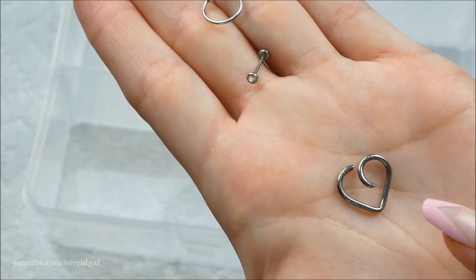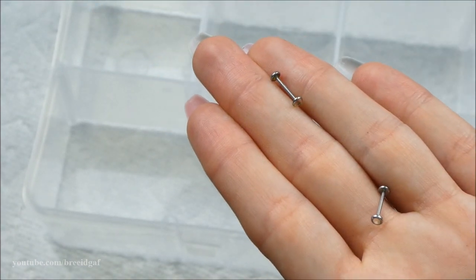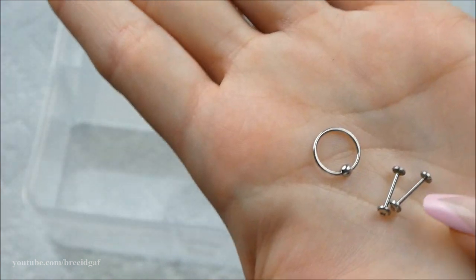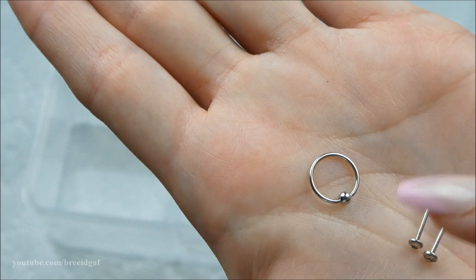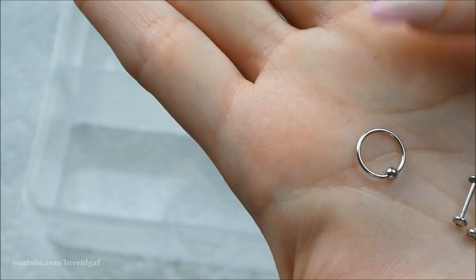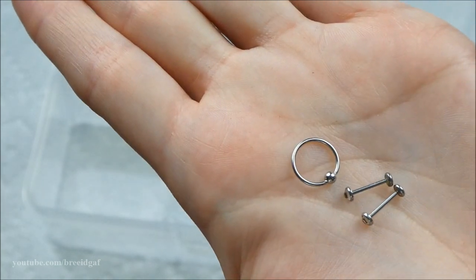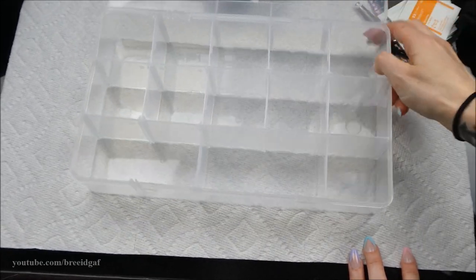I have my little heart-shaped jewelry that was in my daith originally when I got it pierced. There's a tiny CBR and some 20 gauge pushbacks, but 20 gauge is too small for anything I have now. This small CBR might work as a nose ring but the diameter is too big. I'm parting with these. That empties out the first box!